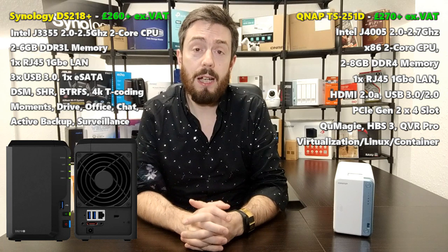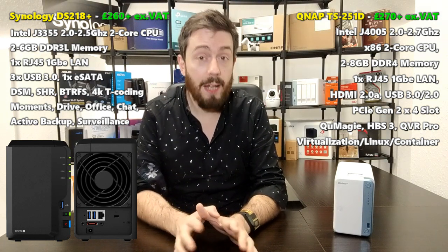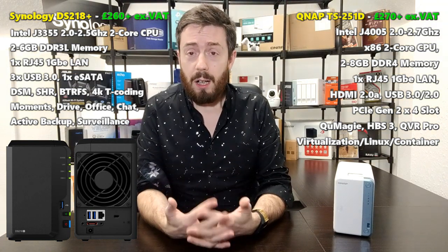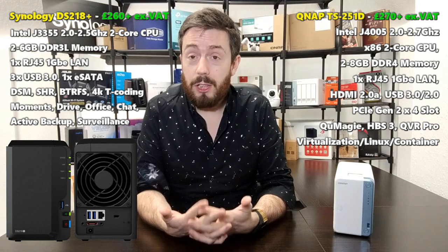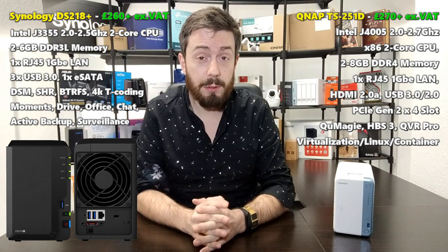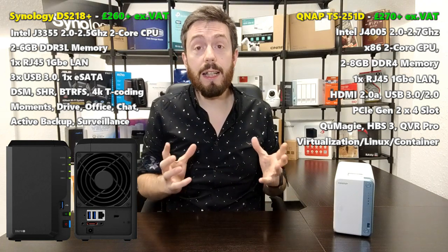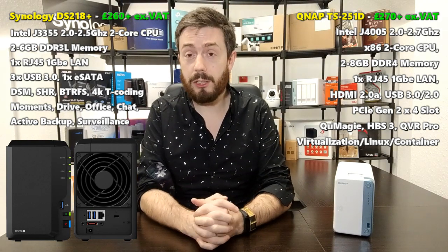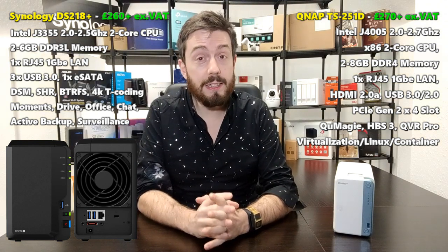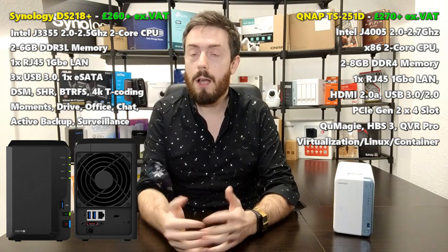So you're getting a lot more out of that processor than its predecessor — the previous unit used the same CPU as the DS218 Plus. In terms of external hardware, looking at the front of the QNAP chassis, it has a front-mounted one-touch copy button, LEDs for system and drive access, and a power button at the top. The one-touch copy button is also present on the Synology.